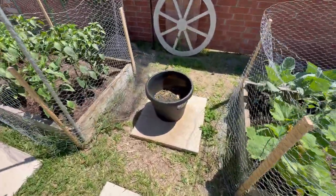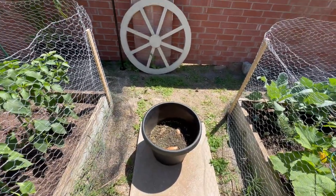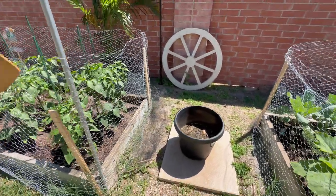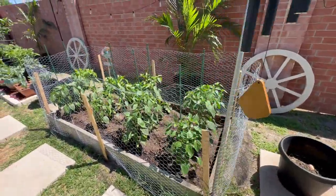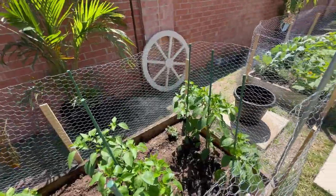I got some sweet potatoes growing right here. I'll get the slips off of those and replant them. Not sure how long it takes, but I watched a YouTube video so we'll figure it out.